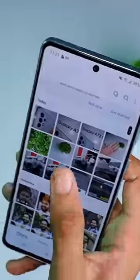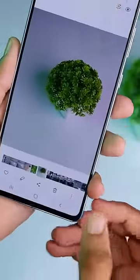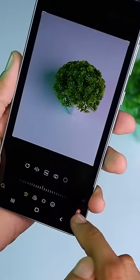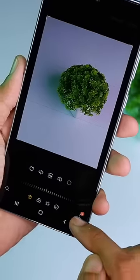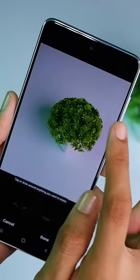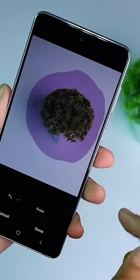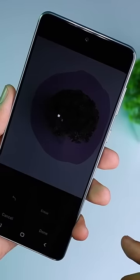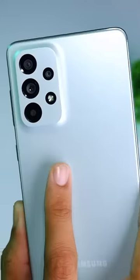We're going to select this photo in the gallery and click the edit button. Then click on the right side, select the object eraser, choose your desired color, and click that button. Within seconds, our object was erased. Let's try this one.